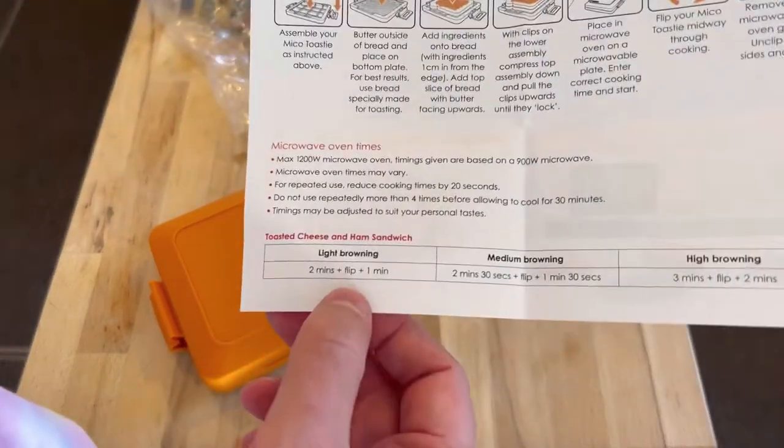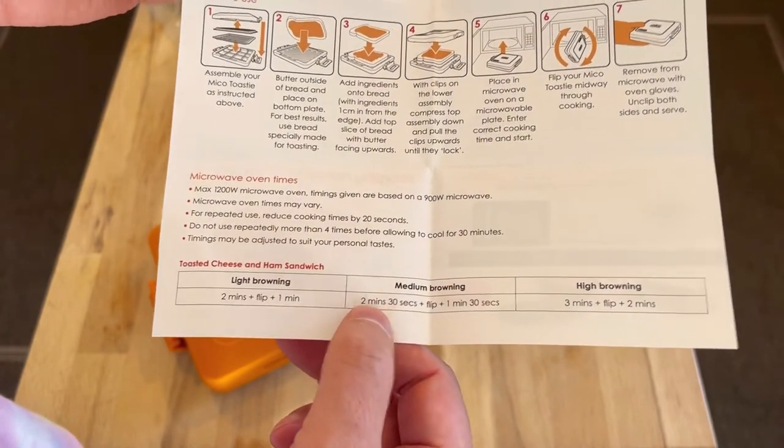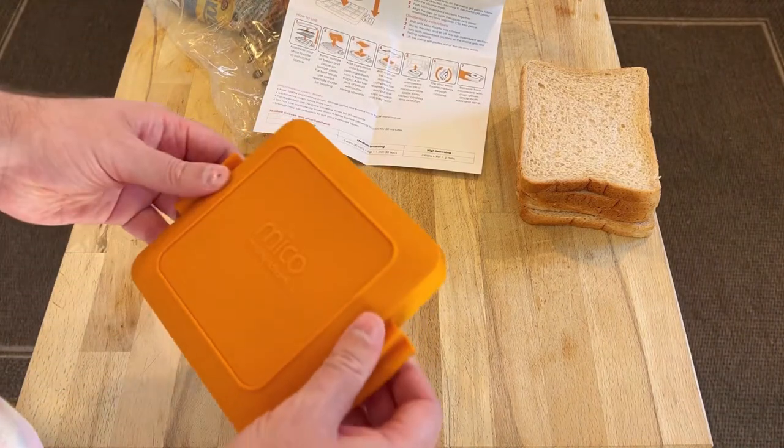It doesn't say how long to actually microwave the thing for. Ah, here we go. Light browning: two minutes, flip plus one minute. Medium browning: two minutes thirty seconds, flip plus one minute. It doesn't say what wattage microwave that's referring to. We'll do the two minute, one minute because my microwave is a very high one.